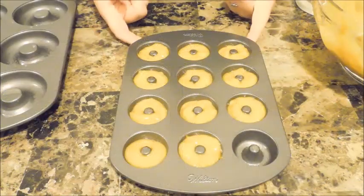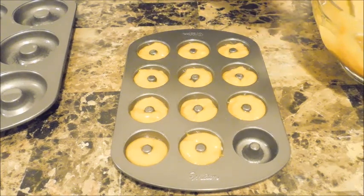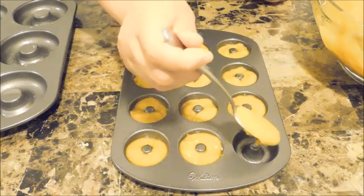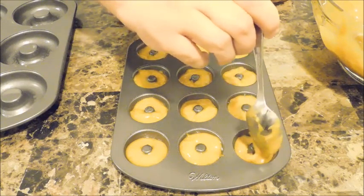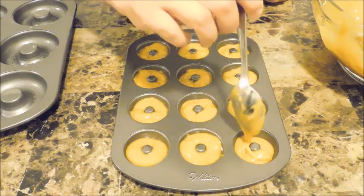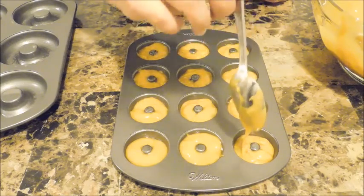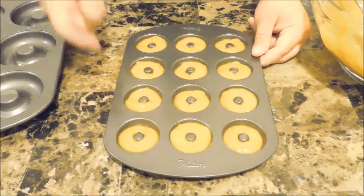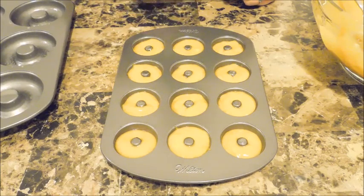I'm doing my mini ones first using a regular spoon — about one tablespoon — and just filling them up going all around. Fill them up about three-fourths of the way, then give them a little shake so the batter settles and air bubbles come up. I'll put the mini guys in the oven at 350 first, then show you how to fill the large ones.